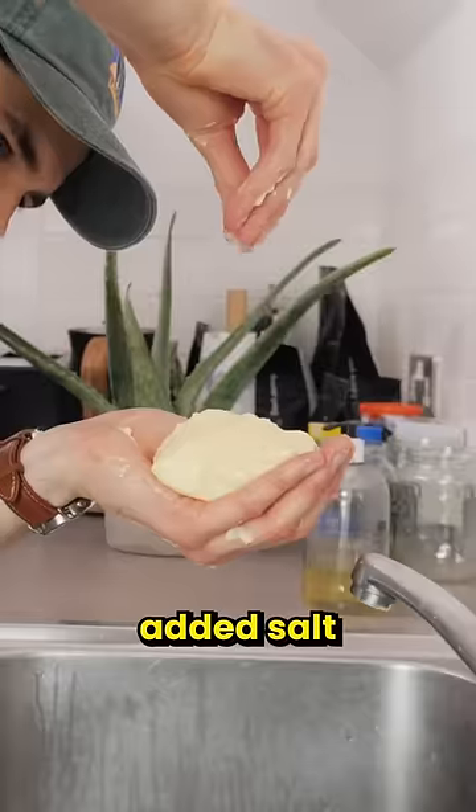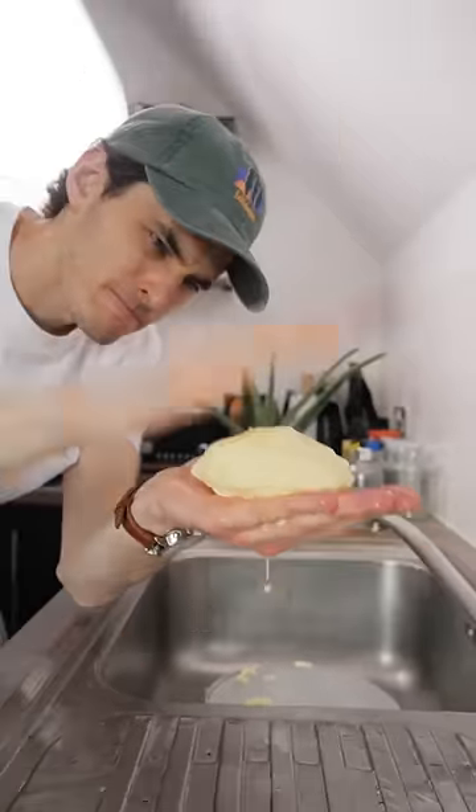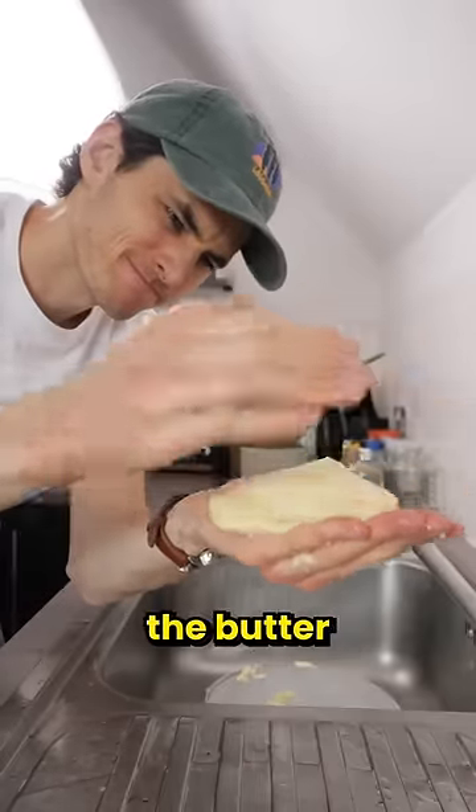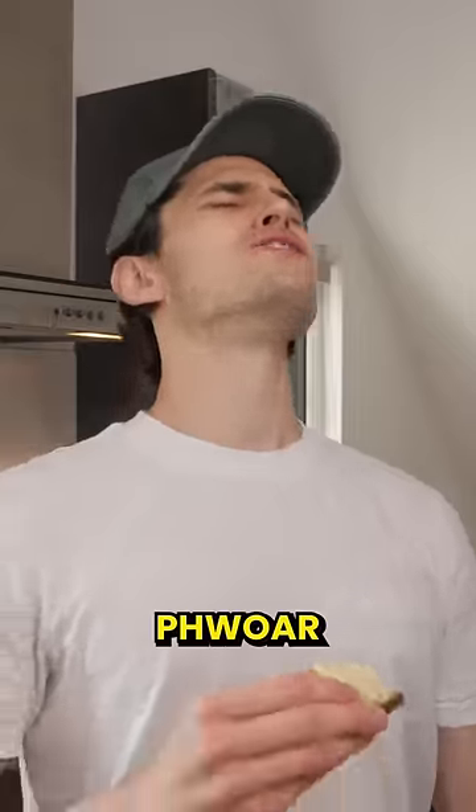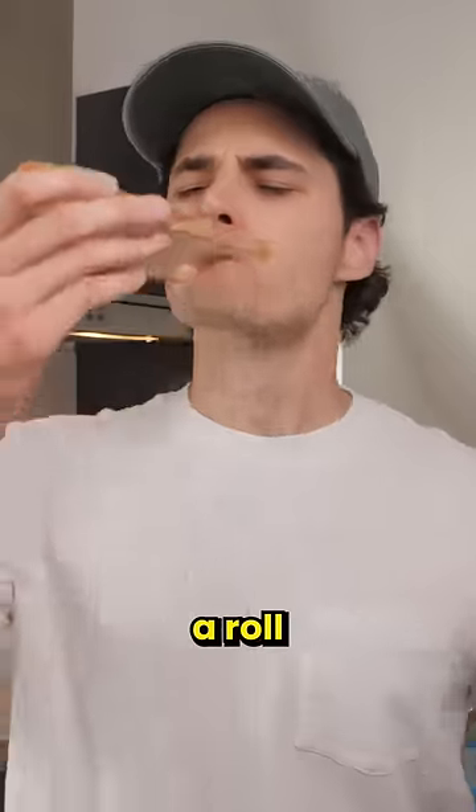I took this buttery slab out of the liquid, washed it, added salt, and gave it a big old slap — seriously, you have to slap the butter. Then it was time to try it. Oh, all my butter! Because I am on a roll.